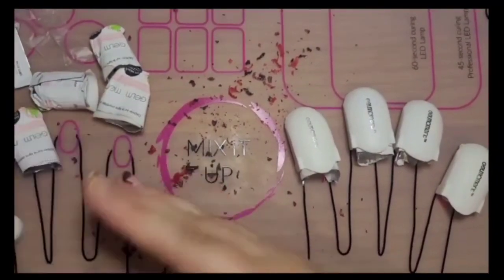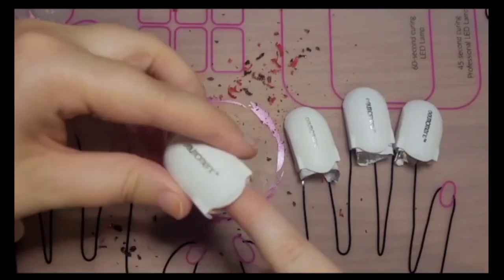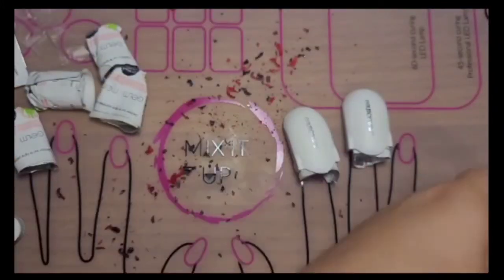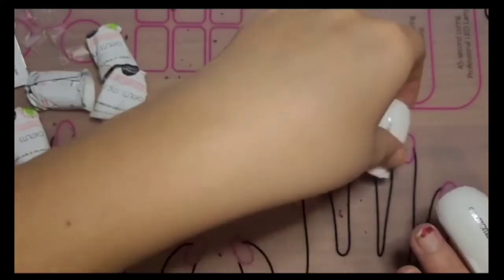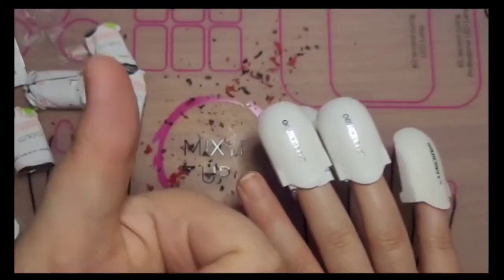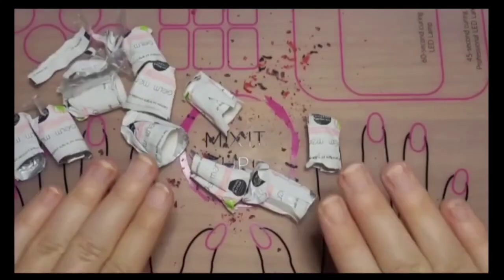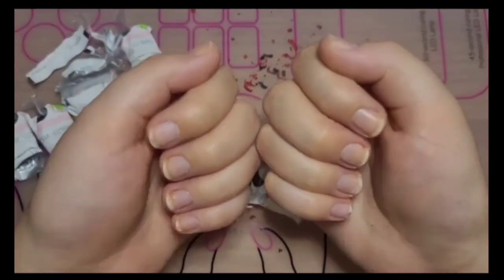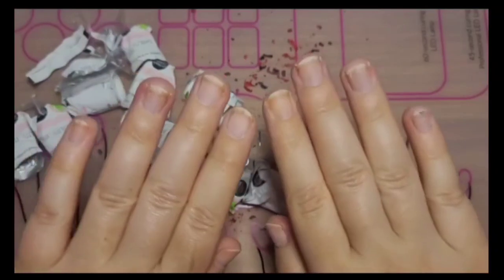There's still a little bit left on this hand so I'll just pop those remover pads back on, and after that we'll be done. I've removed all the polish and there's no damage. I love this product.